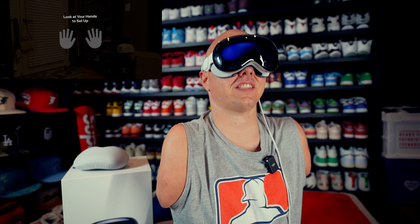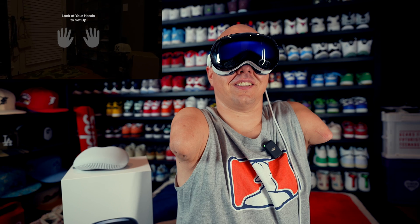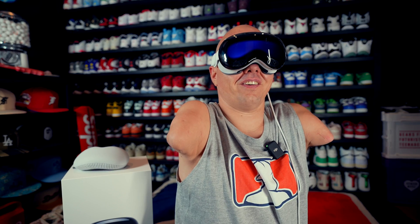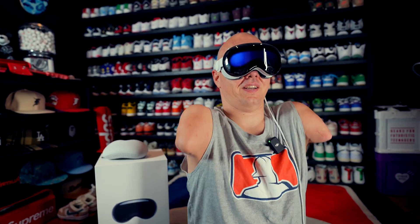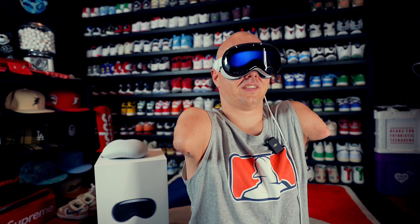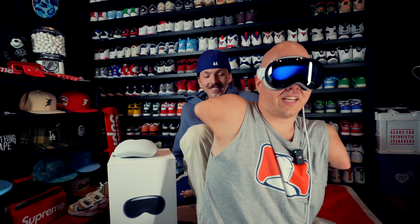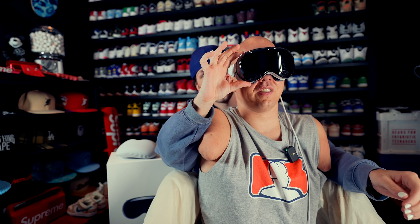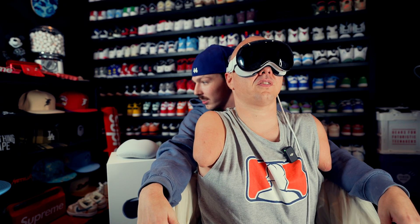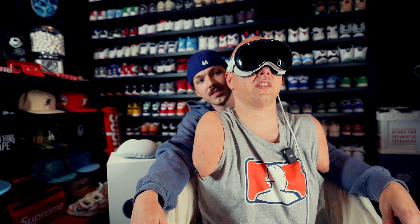It says look at your hands to set up. We need to get past this. You sit behind me and put your hands in front of me. This is my son Noah — he's my right-hand man. VoiceOver speaks descriptions of items in Apple Vision Pro. To turn off VoiceOver, press the digital crown. So this is all the accessibility I get at this point during setup.